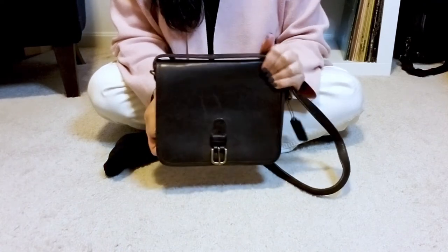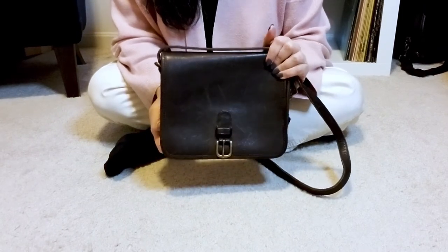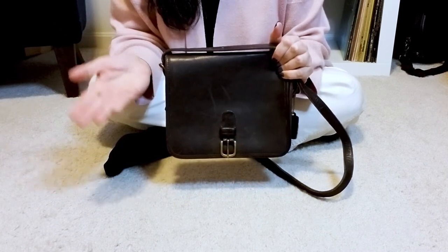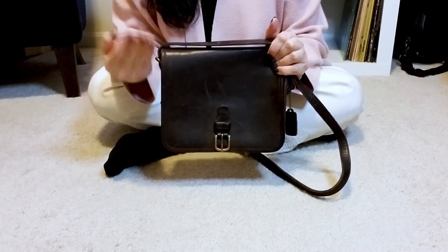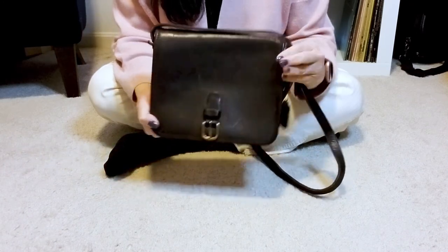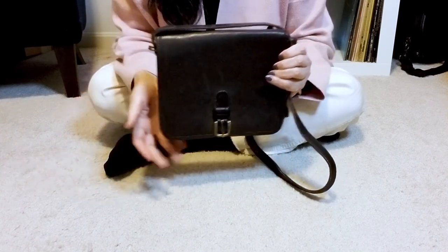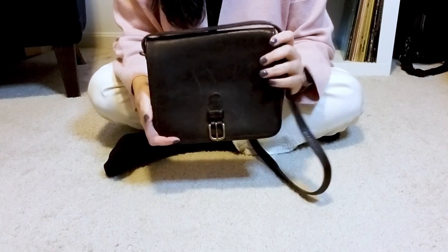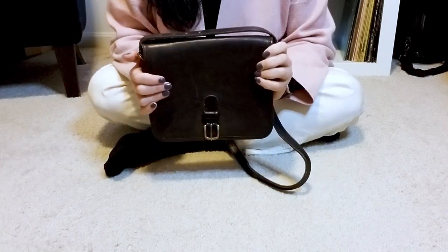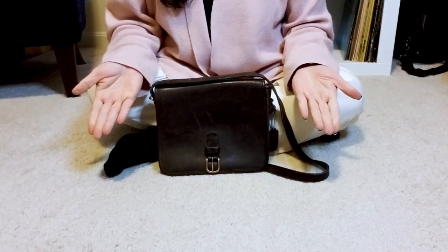There's not a whole lot out on YouTube about this bag, so hopefully if you're interested, this video helped you out. If you found this video useful or entertaining, as always please consider clicking the like button and the subscribe button. I always love having new people join us — feel free to start up a conversation. I love talking about bags, whether it be vintage Coach or whatever else. Thank you so much for joining me and I will see you all next time. Bye!